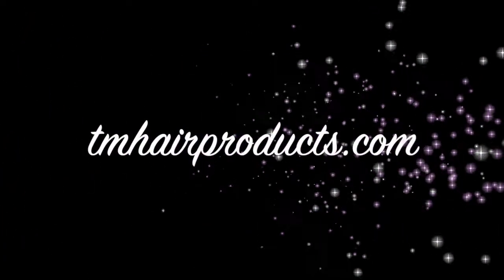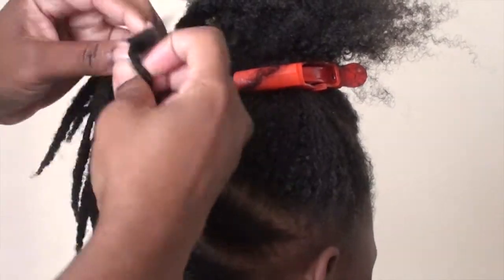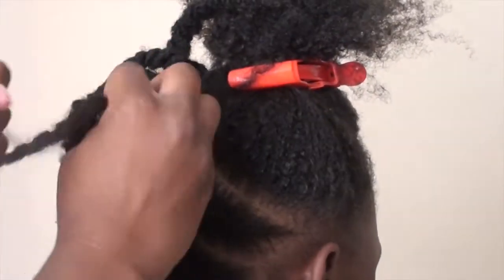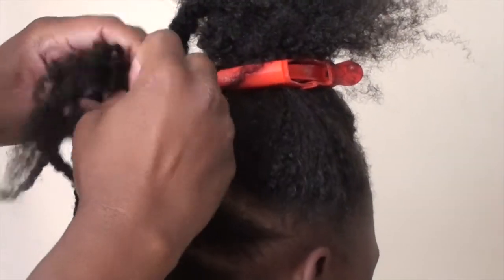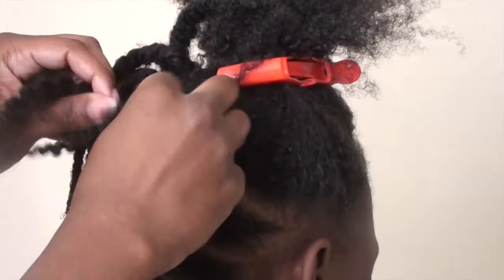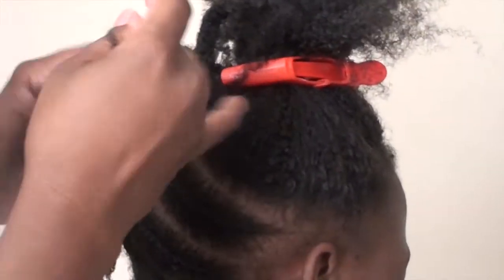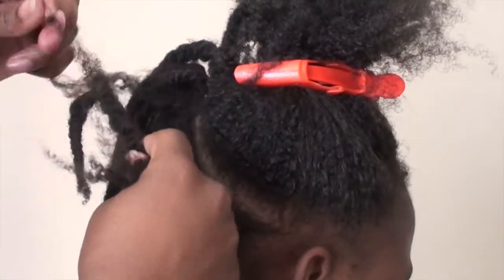Hi guys, thanks for checking out another TM Hair Products video. In today's video, I'm going to show you how to detangle and style my daughter's hair in a protective style. The holidays are coming up, so I wanted to get a jump start on some cute holiday hairstyles, but a protective style so as you travel, you don't have to do much to the hair. Protective styles are the way to go when traveling for the holidays.